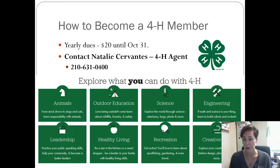To become a 4-H member, there are dues: $20 until October 31st, then it goes up to $25. If you're interested in joining, contact our 4-H agent Natalie Cervantes at 630-0400 — that's our office number. There are tons of other things within 4-H you can get involved with, from rifle shooting, archery, equine, and debate, to cooking and photography. Anything you can think of, we probably have a project for it, so definitely give Natalie a call.